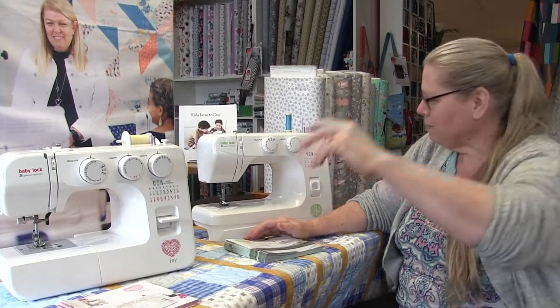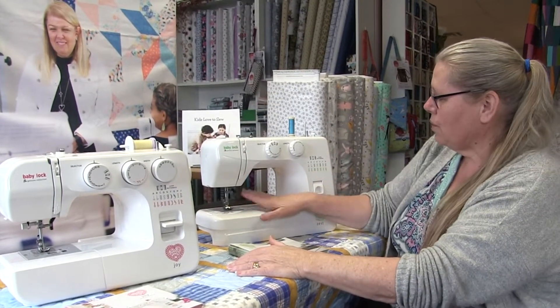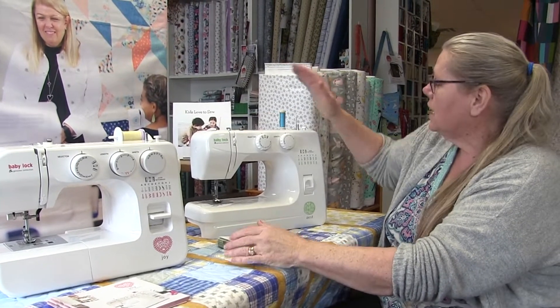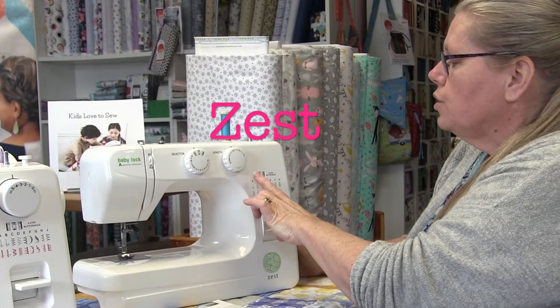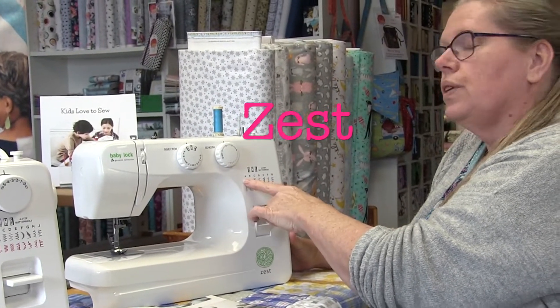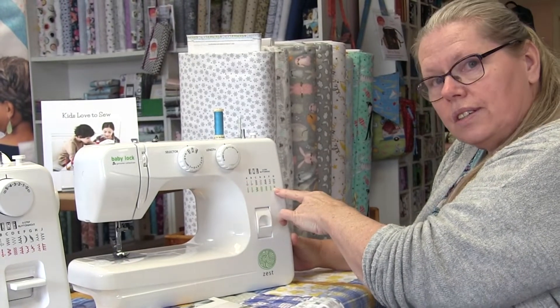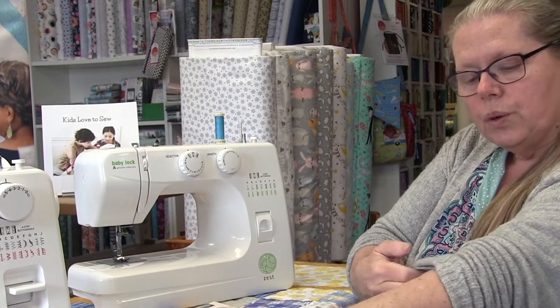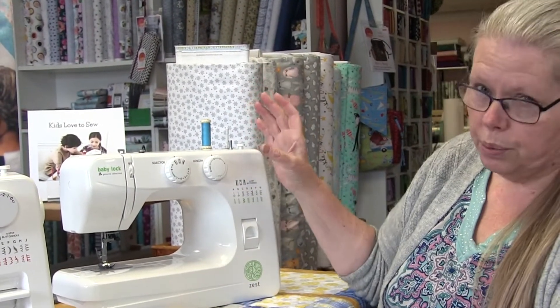Hi everybody. I'd like to introduce you to the Baby Lock entry level machines. We start right off with the Baby Lock Zest. This is a great machine for beginners. It has your straight stitches and your zigzag stitches so you've got a little bit of stitches to choose from. It will do stretch stitches as well, so the stretch is built into the stitch when you are sewing things that are stretchy like knits.